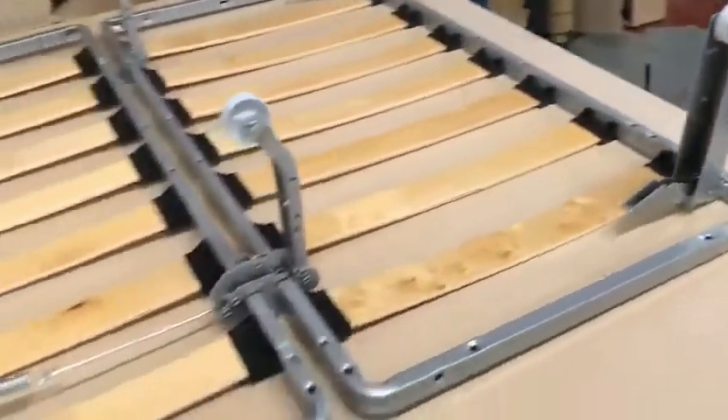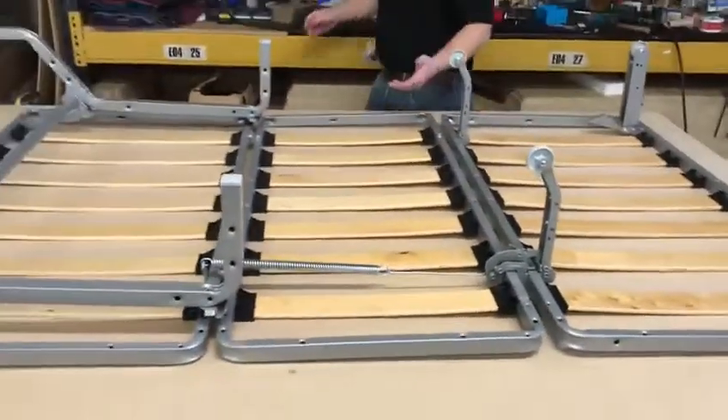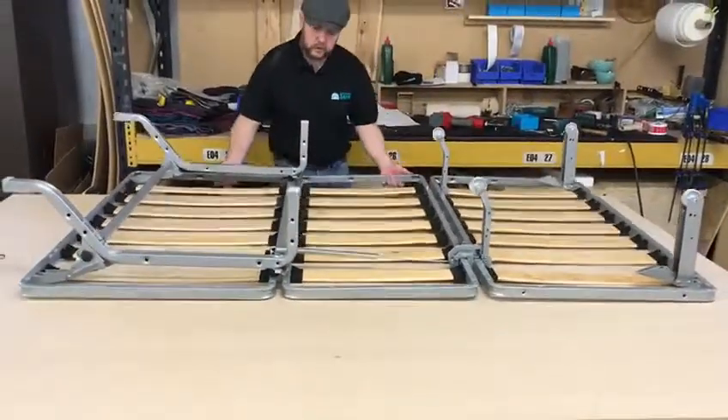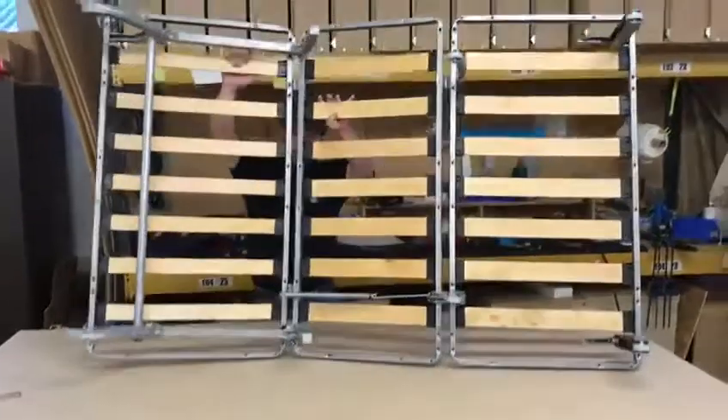That's the mechanism finished. All you have to do then is turn it over — that'll be a little bit easier at home when it's on the floor. Let me just turn it over on the table.